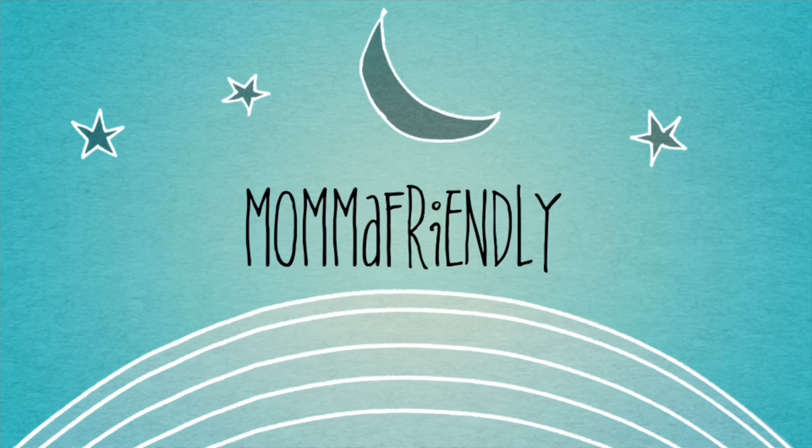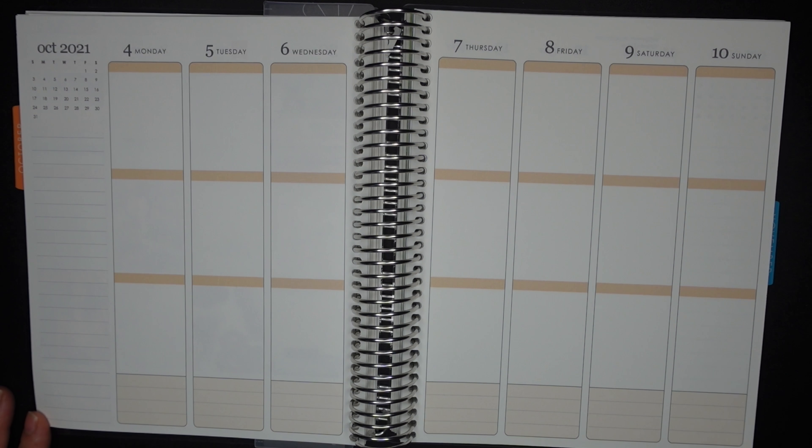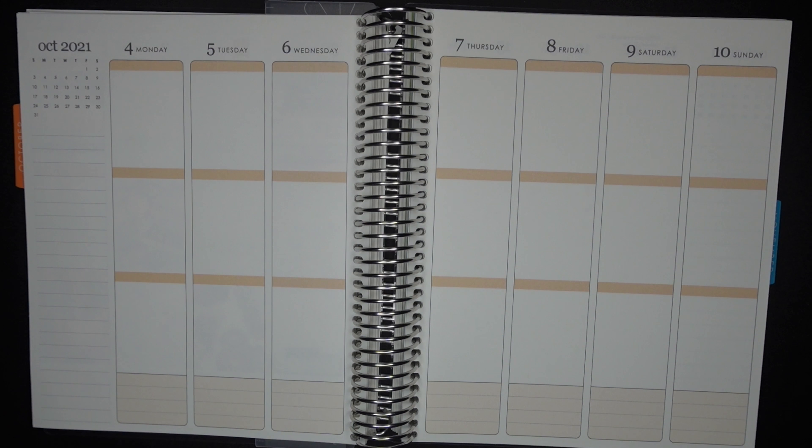Hey friends! I'm back with another plan with me. This is for October 4th through October 10th. We are fully into October now.